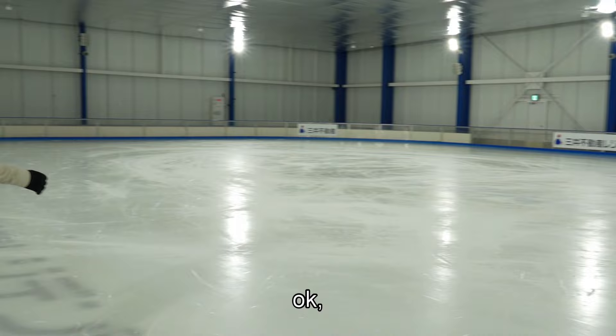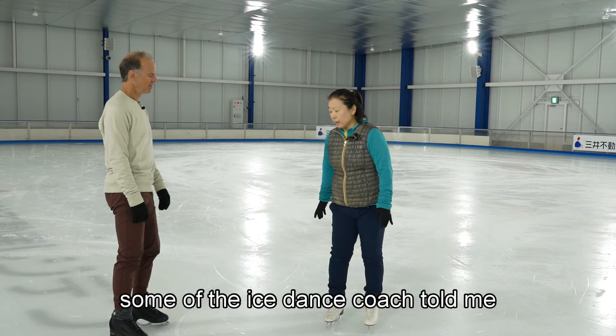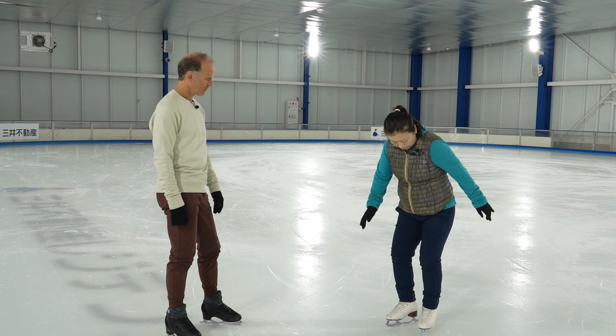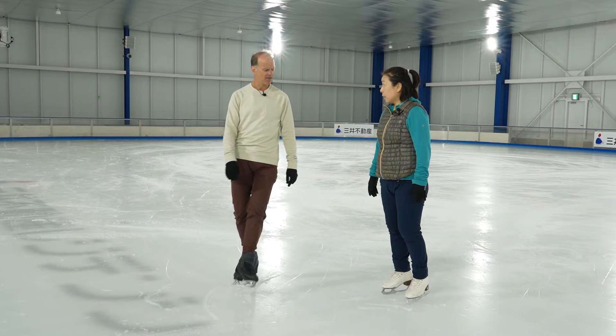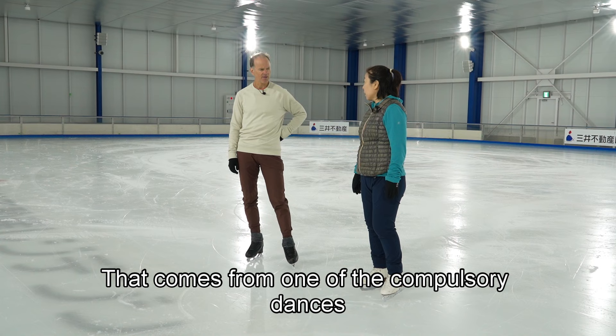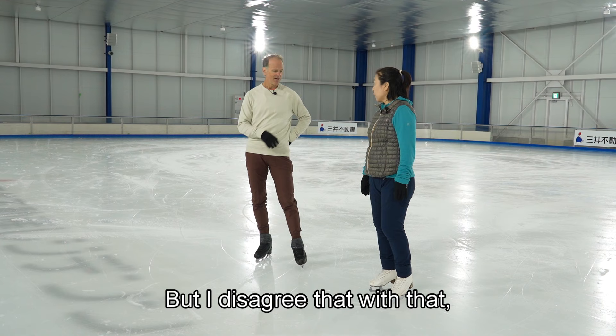An ice dance coach taught me to press like this and this. Maybe that's some specific technique used in ice dancing that comes from one of the compulsory dances, set pattern dances. I don't know. I can't comment on that, but I disagree with that in my stroking technique.